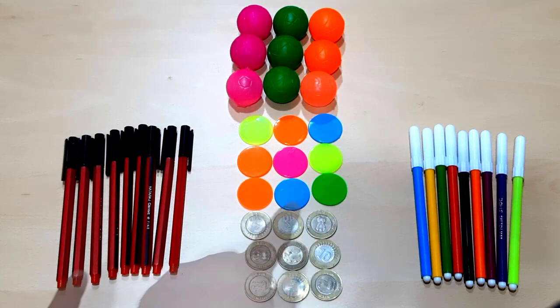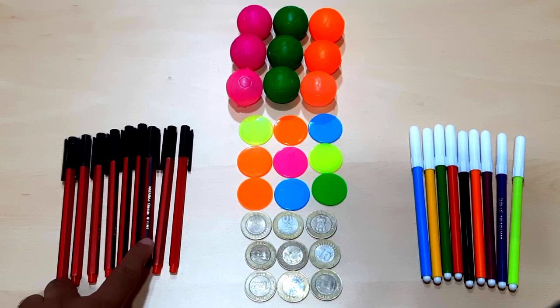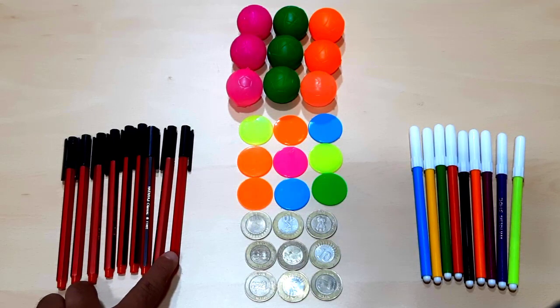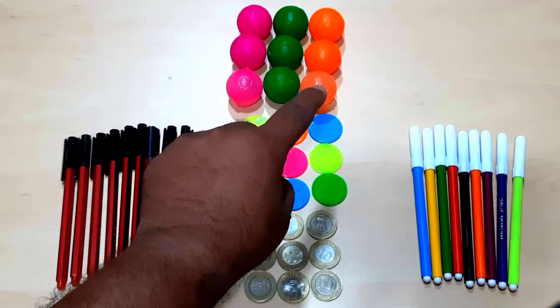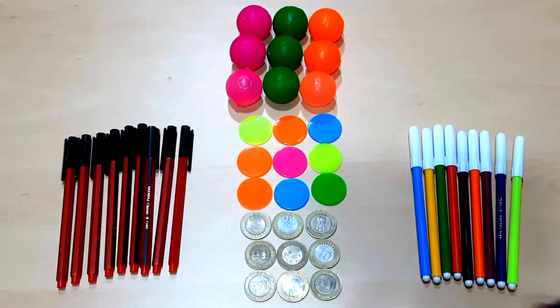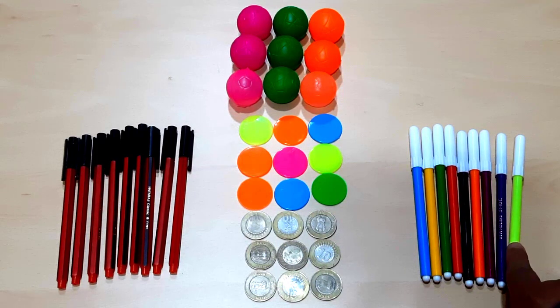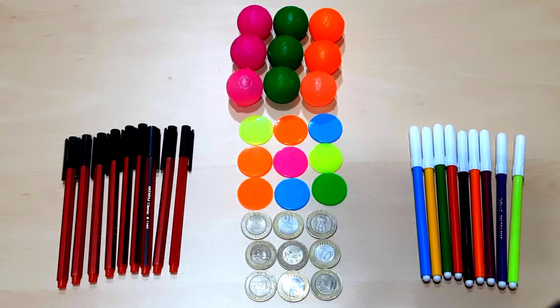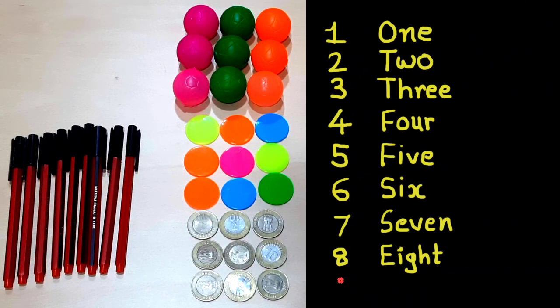One, two, three, four, five, six, seven, eight, nine — nine colorful coins. Let's count together: one, two, three, four, five, six, seven, eight, nine — nine pens. One, two, three, four, five, six, seven, eight, nine — nine balls. And one, two, three, four, five, six, seven, eight, nine — nine colorful sketch pens.